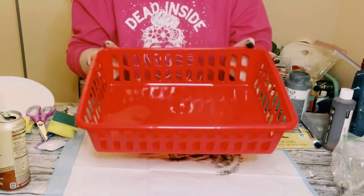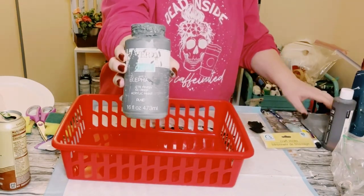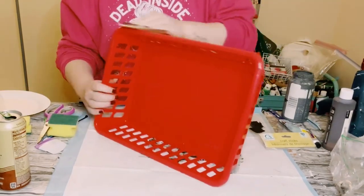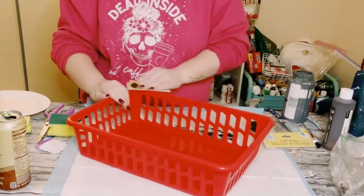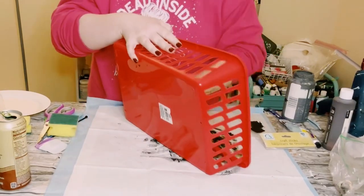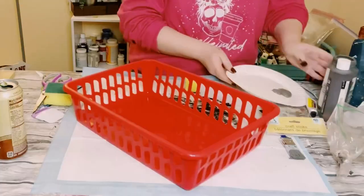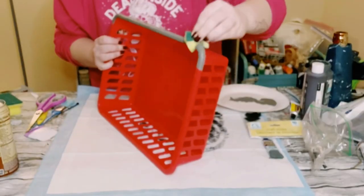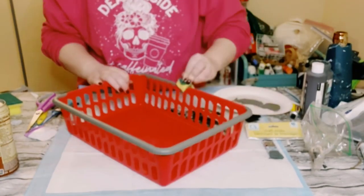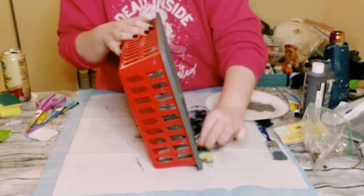Then grab a plastic basket, also from Dollar Tree. Use Waverly Chalk Paint in the color elephant. But first, since this basket is super glossy, go around it with a sanding block, sanding sponge, or sanding paper — whatever you have. Make sure you sand it first. Then, using a different Dollar Tree cut-up sponge, begin applying that chalk paint all around the top part of the basket, as well as the inside.